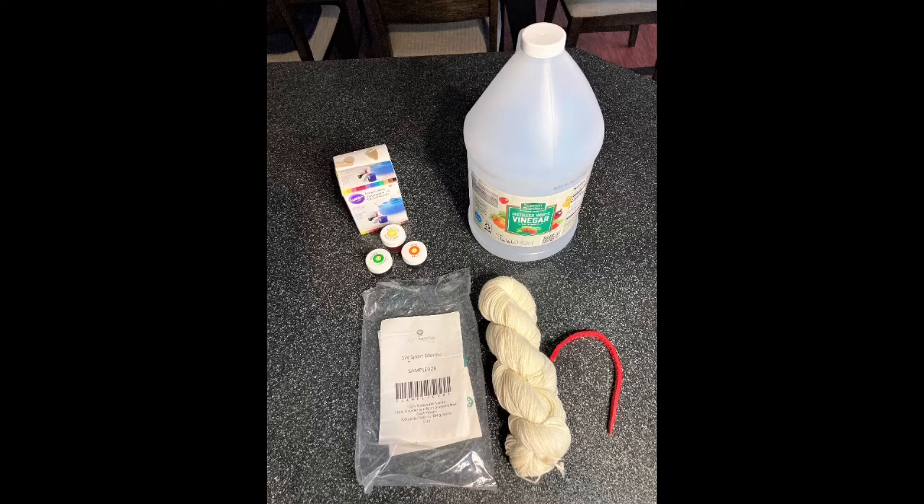The other thing you need is the acid. The acid I like to use most often is vinegar, which you can just buy at the grocery store. I also at times will use citric acid, which you can get usually around canning time — late summer, early fall — but it's a little harder to find in grocery stores at other times of the year.